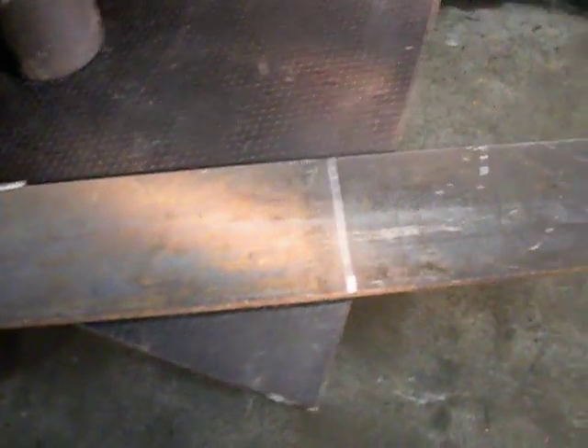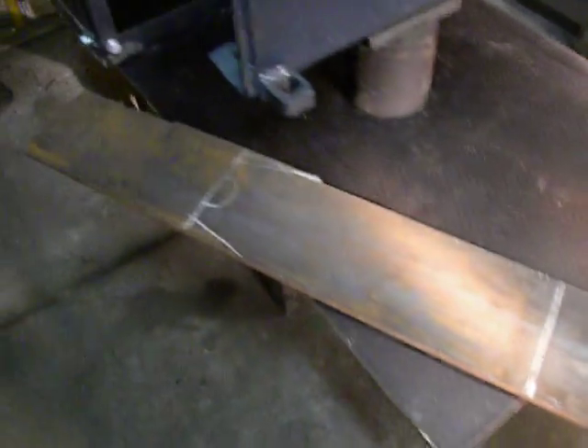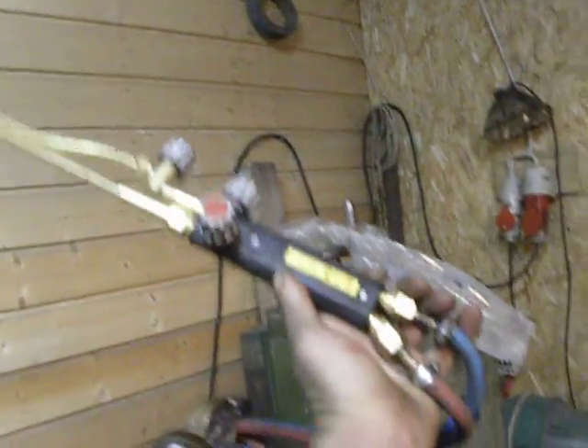I'm making the arms from this piece of steel — it is 12mm thick and it is 355 grade steel. I already marked where I will cut it. For cutting I will use a gas oxygen torch. After that, I'll weld it.